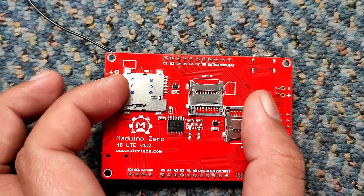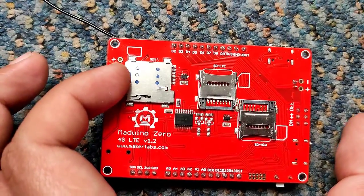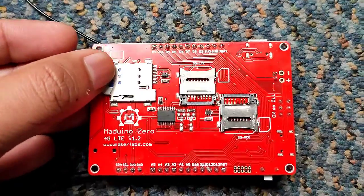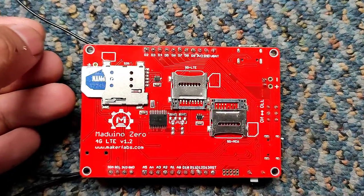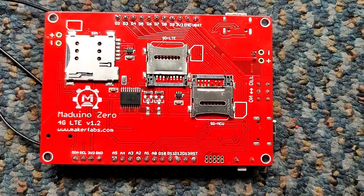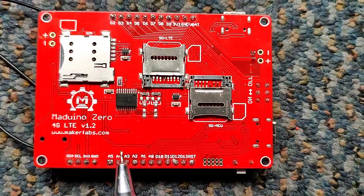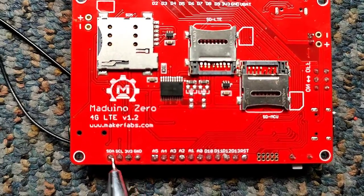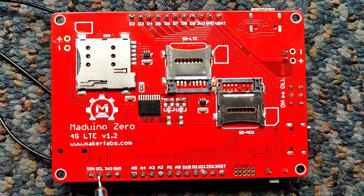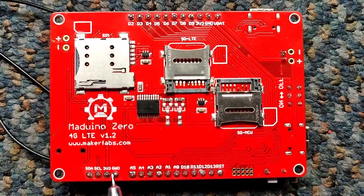There is one SIM card slot in this module where we need to insert your SIM. While inserting the SIM, the direction is mandatory — the SIM must be inserted only in the instructed direction. There are also input-output pins in this module. These pins can be easily accessed like general-purpose input-output as in Arduino. We can also find an I2C interface in this module, where you can directly connect your I2C sensor or any module with an I2C interface.